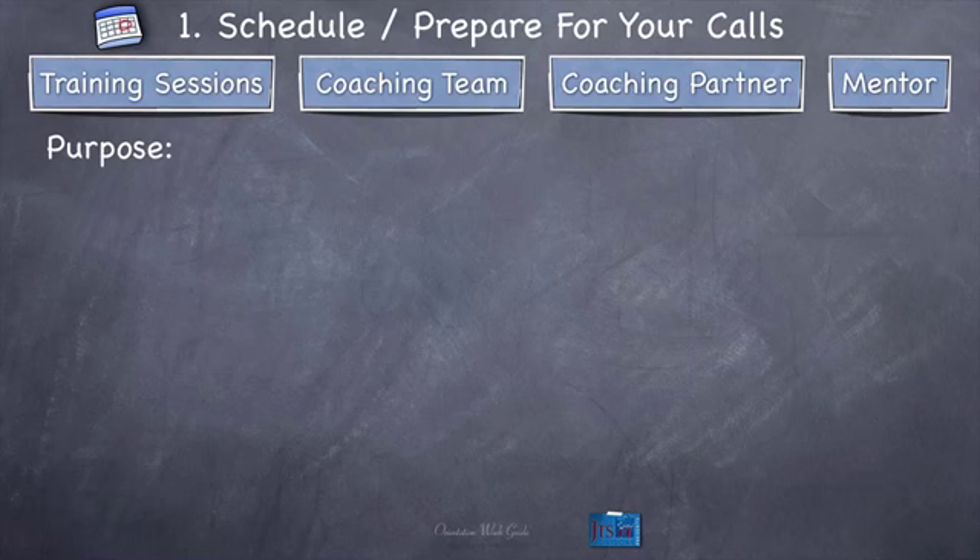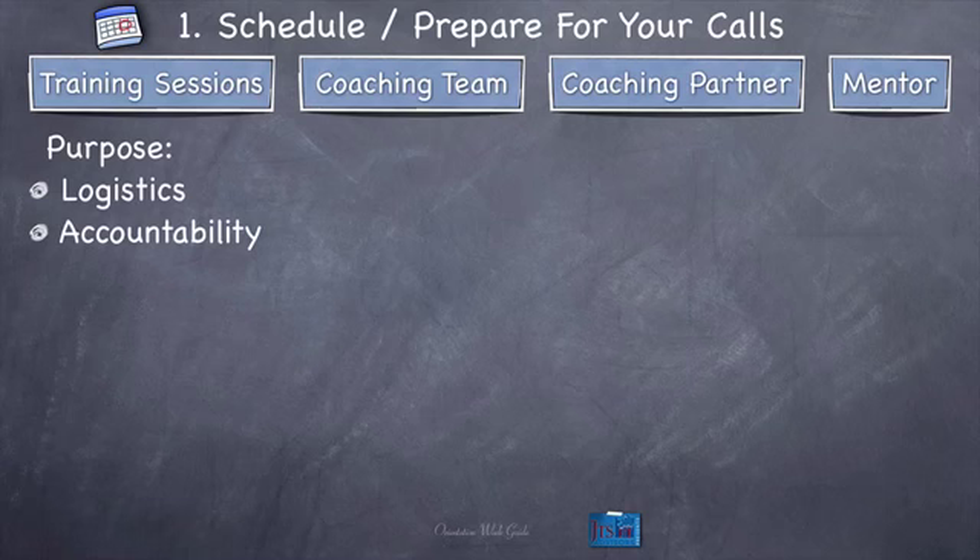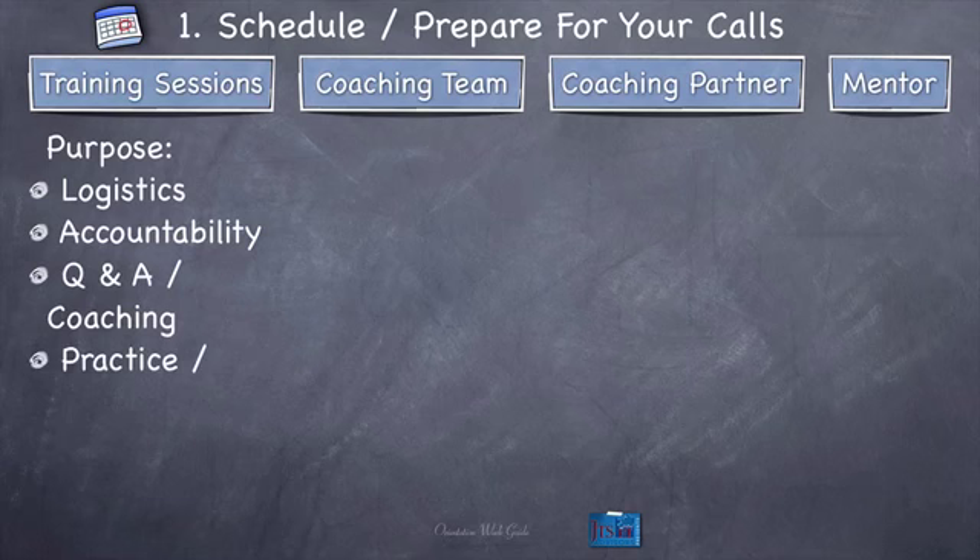So let's talk about the purpose of training sessions. First purpose is logistics — we'll have that from time to time during almost every training session. Then accountability — your group leader is going to work with you and hold you accountable for the assignments, making sure you follow through. There'll also be time for Q&A and coaching, plus time for practice and feedback. Q&A and coaching is simple: if you need coaching on something you're working on or have a question about the homework, you can ask me or your group leader. For practice and feedback, some training sessions give you a chance to practice that specific type of coaching in my presence or your master coach group leader's presence, and you'll get feedback on what you did well and what could be improved.